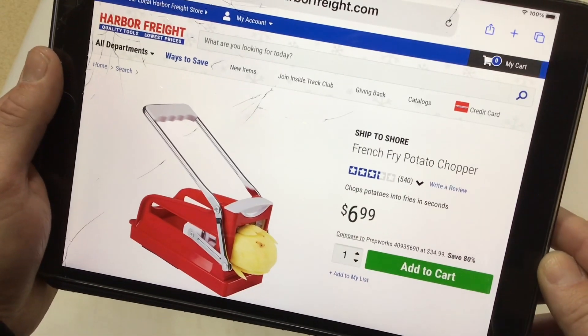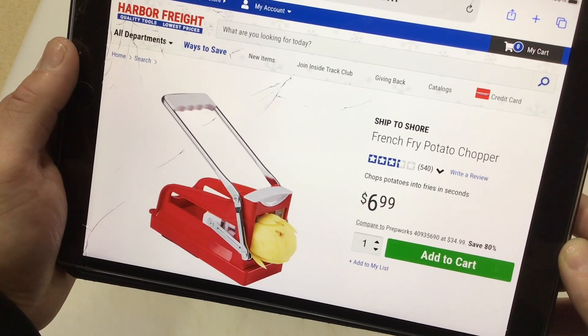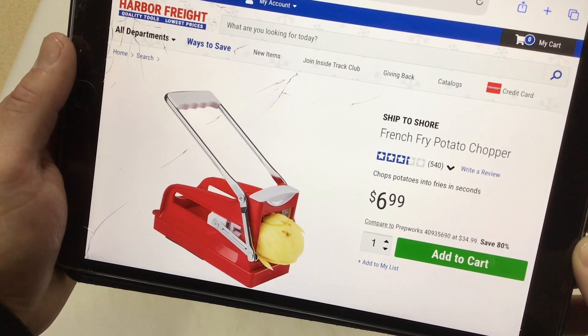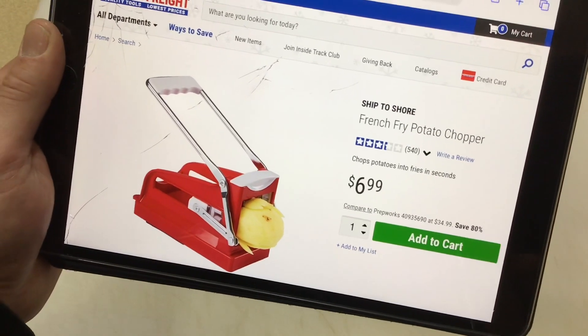All right, here it is online. Now, this is not on sale. It's seven bucks. So for me, it was a no-brainer. Now, there was like four bucks shipping, so it was like 11 bucks total. But for 11 bucks, I'm all in. So let's get it out of the box and take a closer look at it.